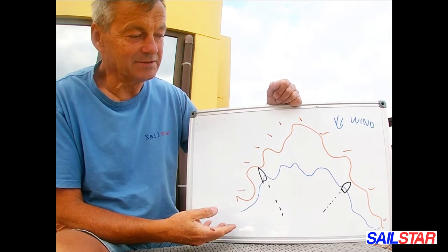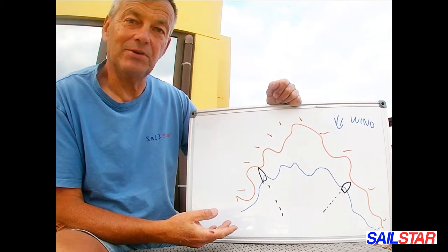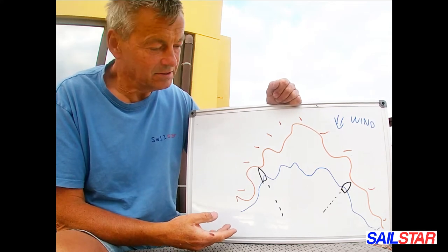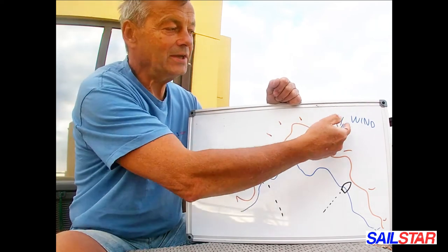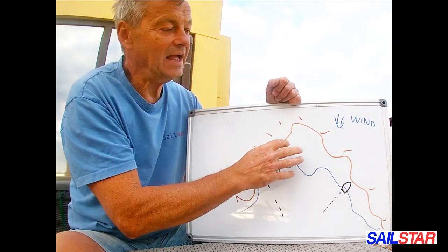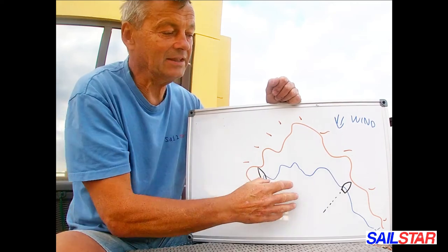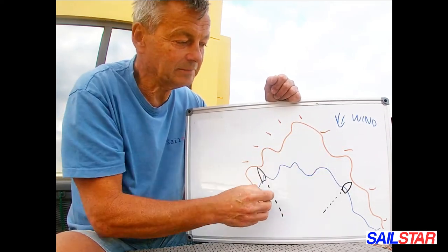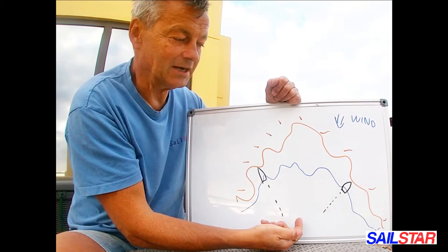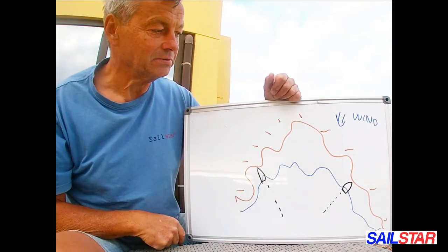To start with, you need to have some goal and you have to check your chart for where it's a good place to lay for the night, and you check your wind. The wind will come from this side, so you want to be in a cove that is protected and sheltered. If wind will come from the other side, you change to another cove.